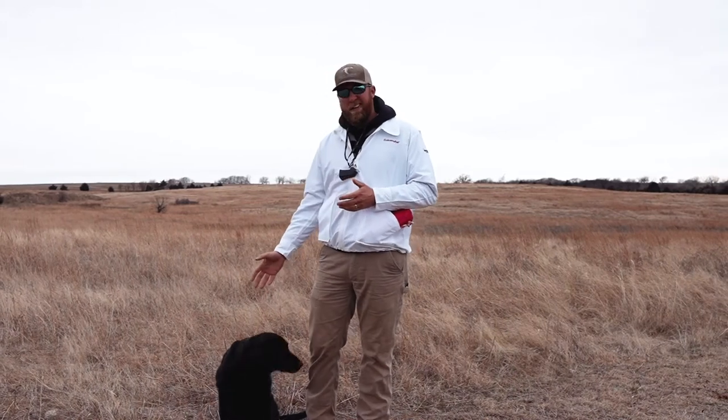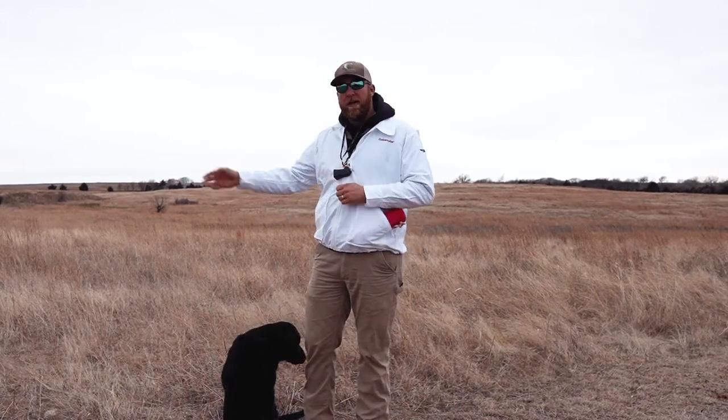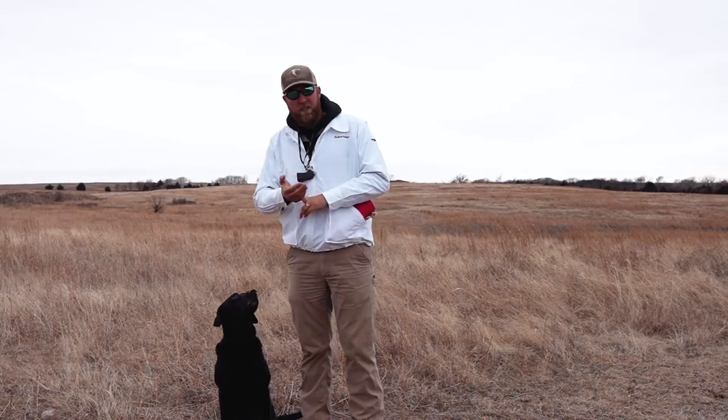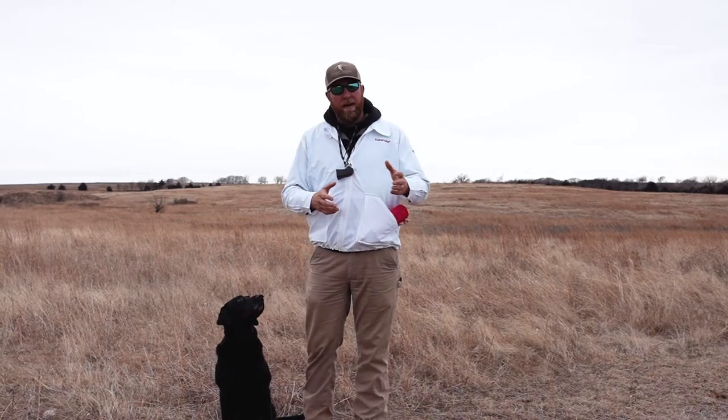I'll have the dog sit here remote, I'll walk out in the field, I'll throw the mark and send the dog remote. It works on multiple things: steadiness, obviously keeping them stretched out, and just being comfortable not being right next to you.